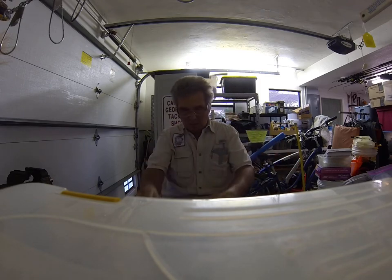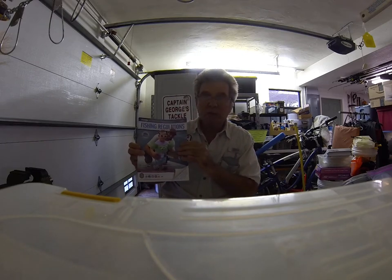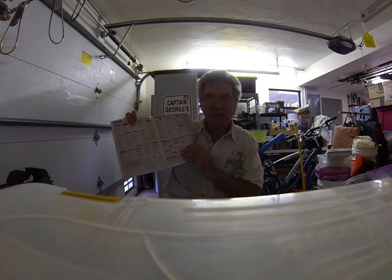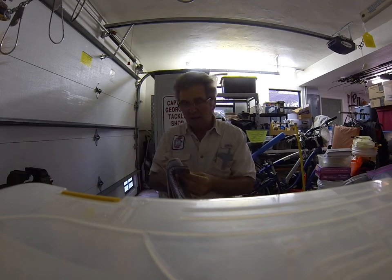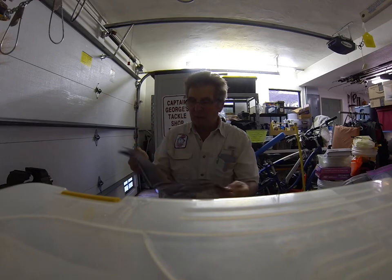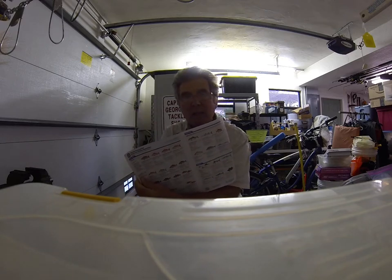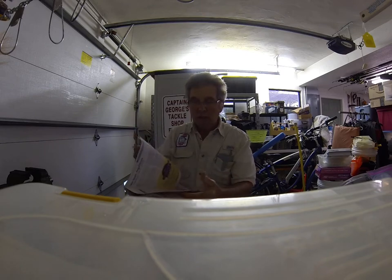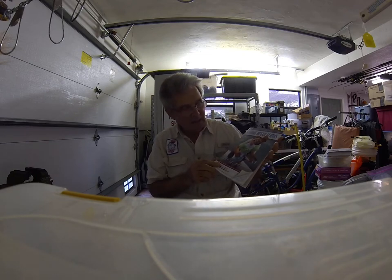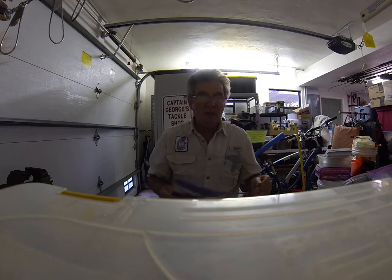In Florida, you need to have a copy of your fishing regulations and keep it on the boat with you so you can identify the fish. Get familiar with the snappers and the groupers — how many you can keep, how many you can't, and what the limit for your boat is. Because the fines if you don't have a Florida fishing license and you keep a fish you're not supposed to keep and you get stopped — you really don't want that.